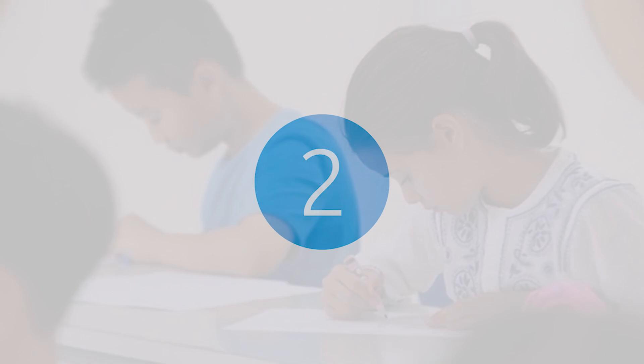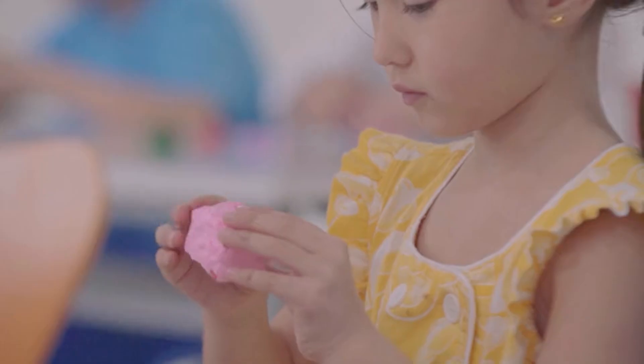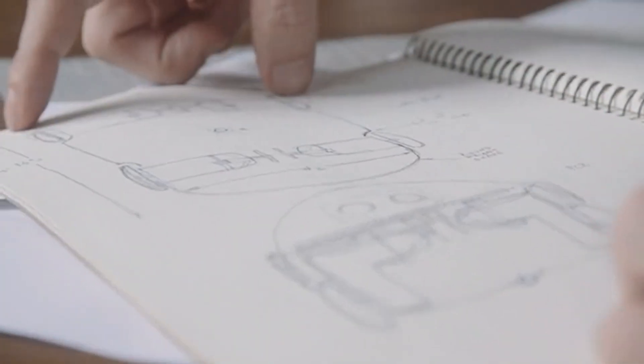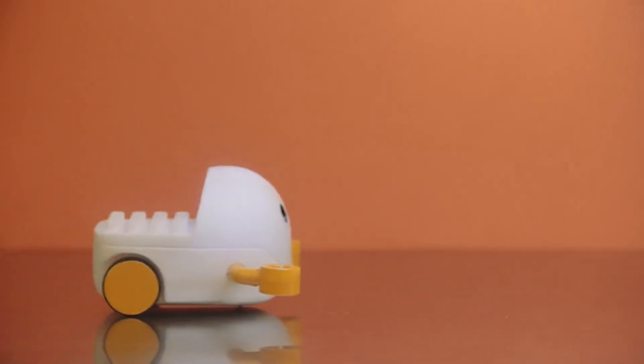Coding is a crucial new form of literacy, a skill we believe every child must learn. Our journey began with the idea that children learn best through physical play. We asked ourselves, how do we take code learning beyond the computer screen and make it more engaging for young learners? This led us to develop physical coding.